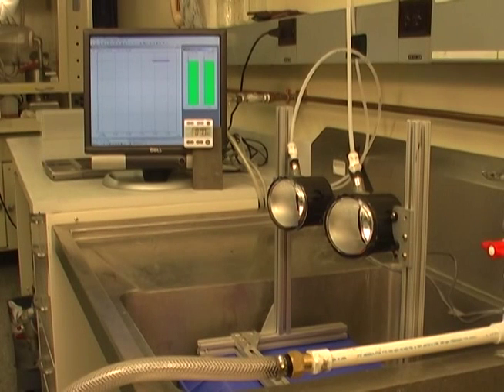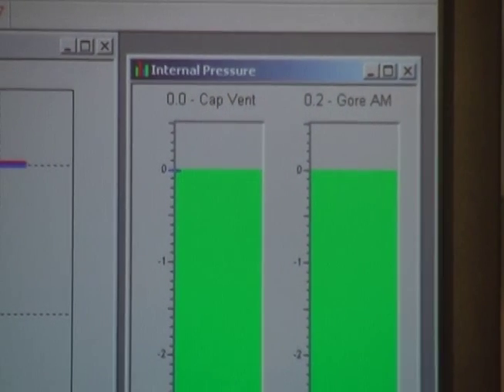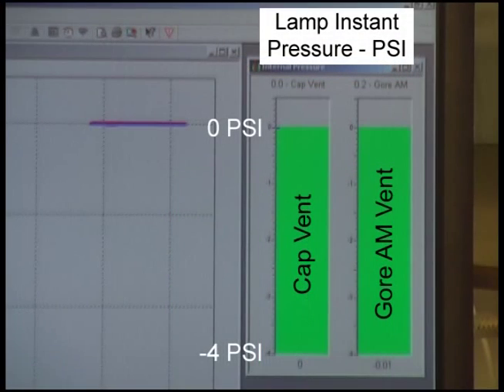The large chart shows pressure trends of each fog lamp over time. The red line shows the cap vent lamp and the blue line shows the Gore all-membrane vent lamp pressure. The bar charts on the right side of the screen show the instantaneous pressure of each lamp at the present time.